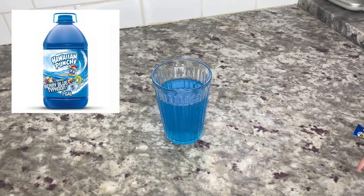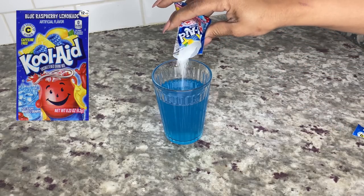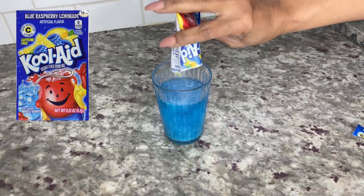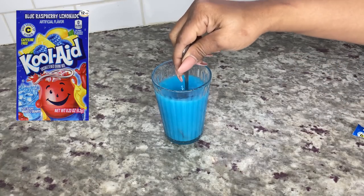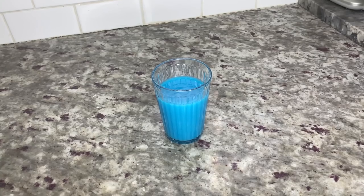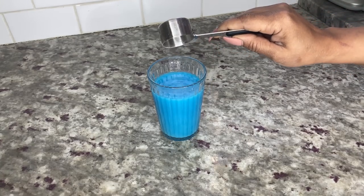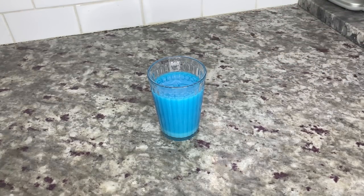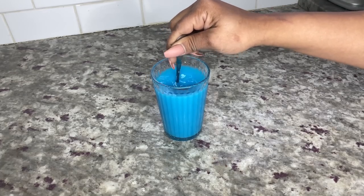To make my gummies taste sweet and extra flavorful, I use one cup of Hawaiian Punch Berry Blue Typhoon juice. Some recipes use water, but I like to use juice because it helps mask the flavor of the cannabis. Then I add one pack of blue raspberry lemonade Kool-Aid and stir until dissolved. Once dissolved, add one eighth cup of sugar and stir until dissolved again. The gummies will have the perfect sweetness to mask the cannabis in the oil or butter.